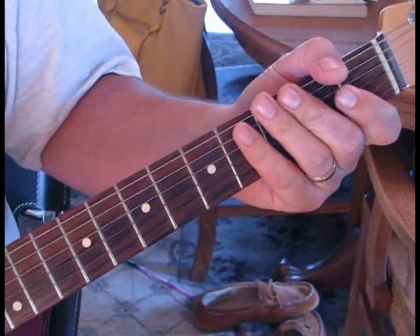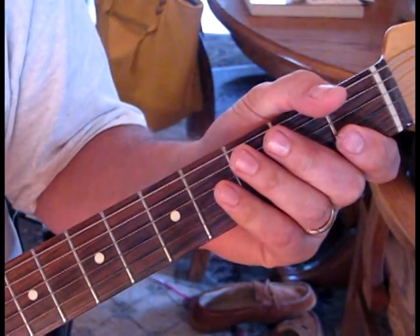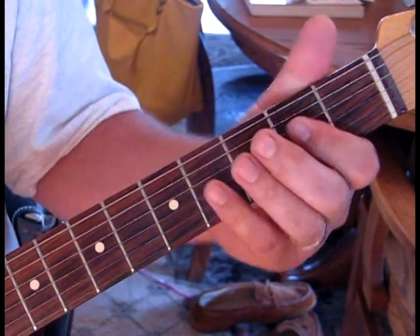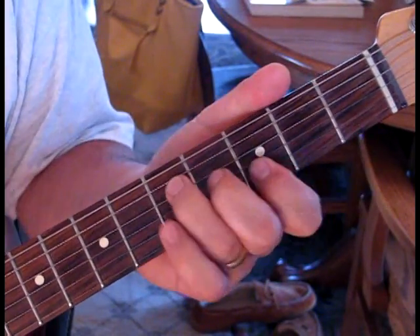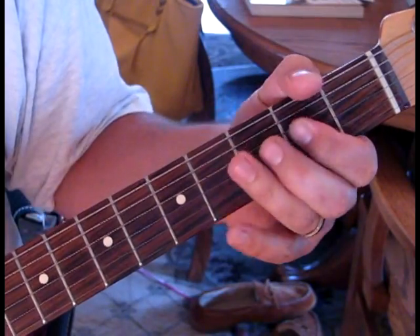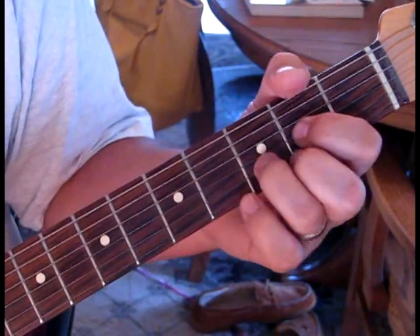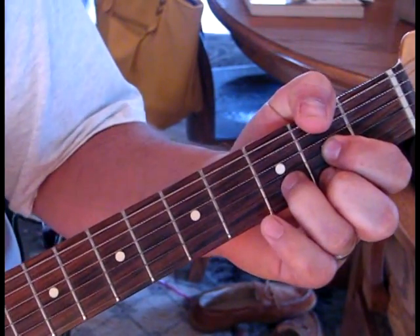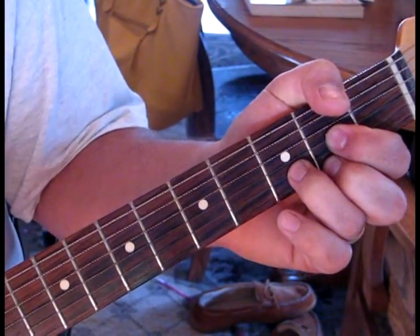Back into the verse, which stays the same throughout. During the lead break, he goes through the verse rhythm: A, B minor, G, and D. Then G, D, A — repeat that — then A, B minor, G, D, and then G, D, A, D. Then you're back into the chorus. That's the makeup of the song; now we'll touch on the lead.